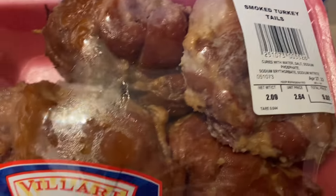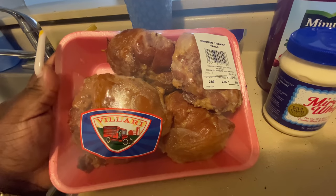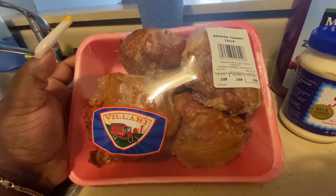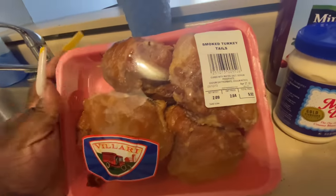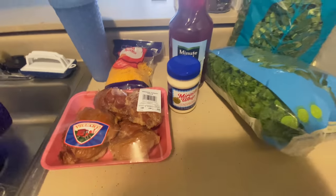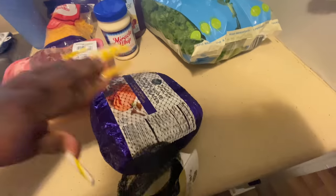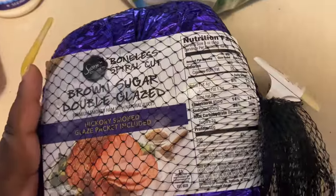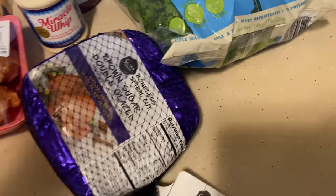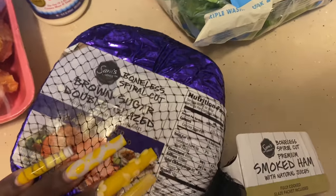So I got some Miracle Whip, I got some cheese for my macaroni. And then I got me some smoked turkey tails - baby, these two things are huge. So it was a good price, it was only $5.52. I probably just use this real big one right here and put the rest in the freezer. And then I bought me a ham - I didn't show y'all my last grocery haul but I bought this one. This one only came out to $13.42 because usually it was like $18. I was just like, baby, I don't need that much ham.